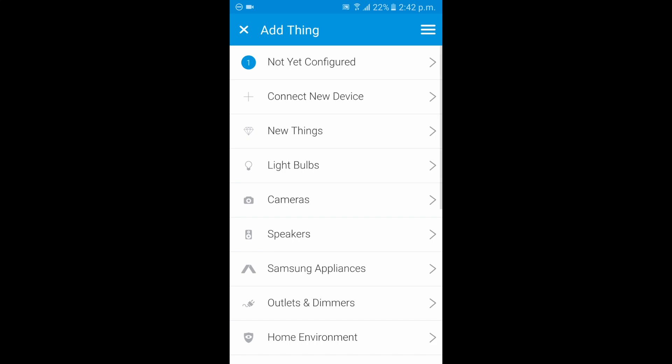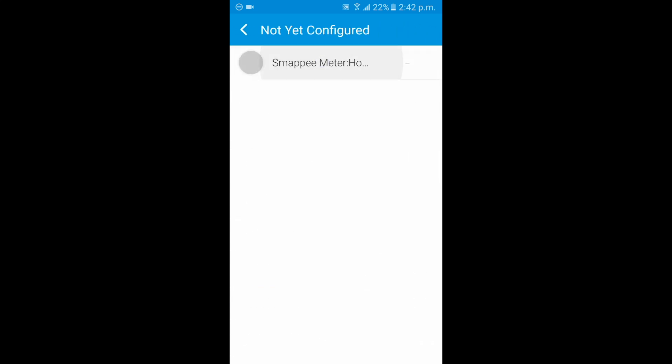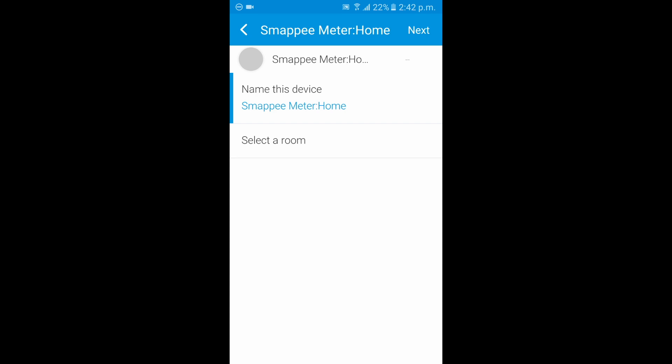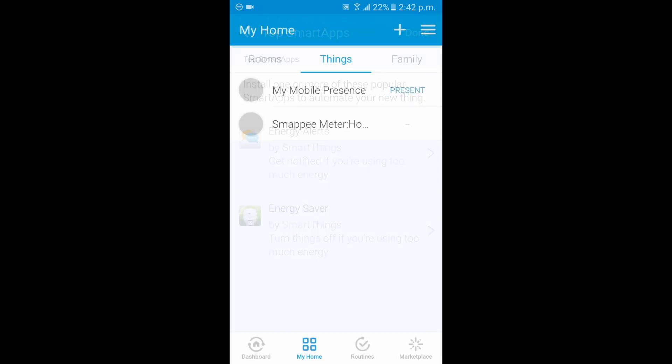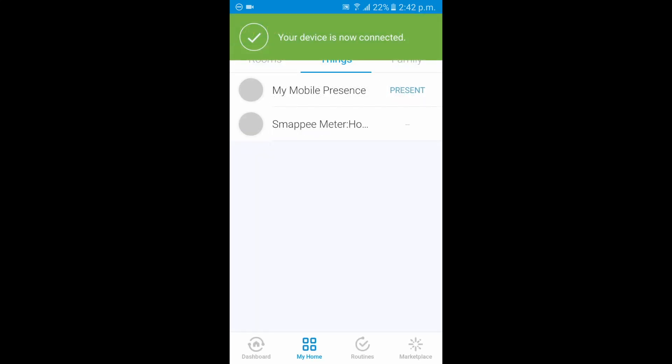As a final note, from My Home hit the plus arrow and then New Thing. Under Not Yet Configured you'll see the Smappy meter. Here you can change the name to whatever you want — I'll leave it as Smappy Meter Home for now. You can also configure SmartApps such as Energy Alerts if you're using too much energy, or Energy Saver to automatically turn off a device that's consuming too much power. Hit Done to complete the configuration — that is the Smappy SmartThings setup.